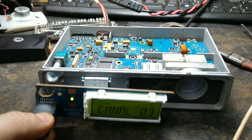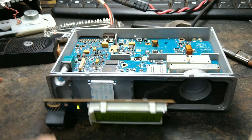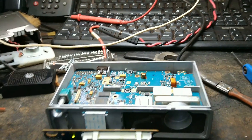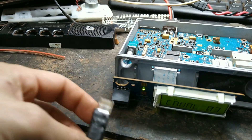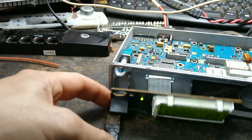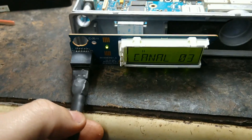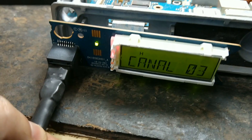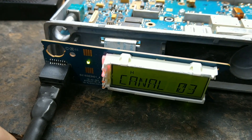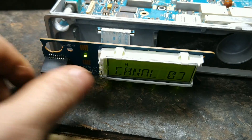Agora eu vou desconectar com muito cuidado e vou conectar o outro cabo, vou injetar o áudio, ver se tá passando áudio, se tá tudo correto, para eu já dar sequência na montagem. Tá ok, beleza.